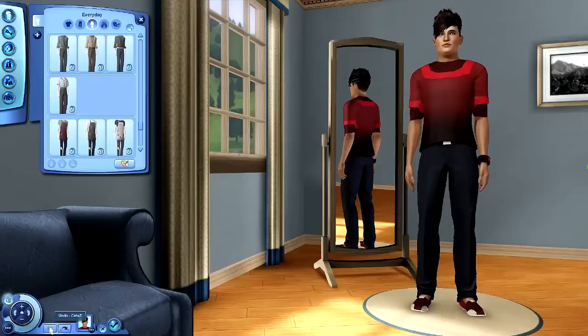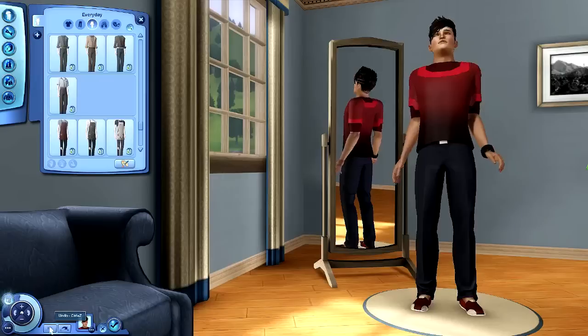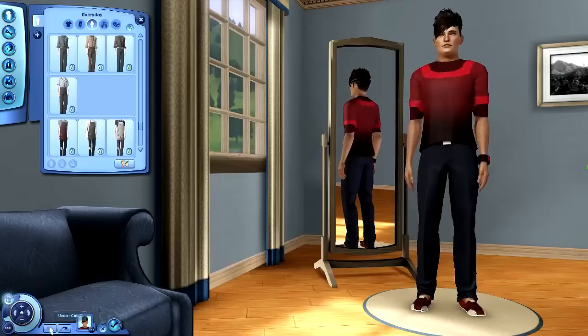Hey there guys, it's Jason Mazda and welcome back to another Sims 3 store content review. Today I'm going to be reviewing the new premium content venue which came to the store on the 6th of February. It is the Prism Art Studio which came with the premium content item, the Artisans glassblowing and jewellery making stage. I thought I'd start this review off by showing you some of the new Creator Sim items which came with this venue.